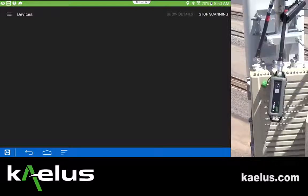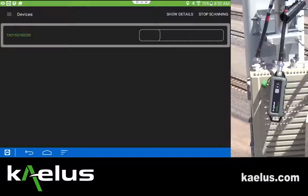Turn on any Kalis IVA devices you would like to connect to, and as the application scans, it will identify those serial numbers which are within range.